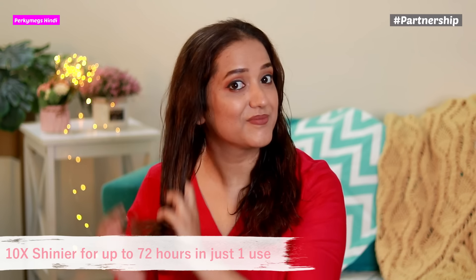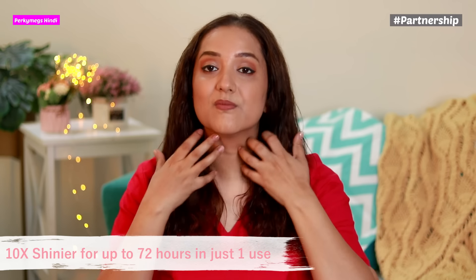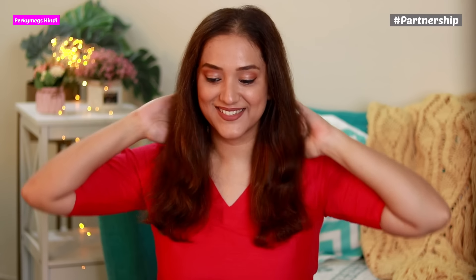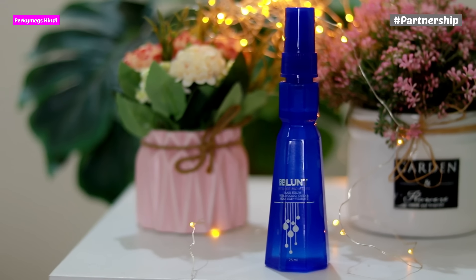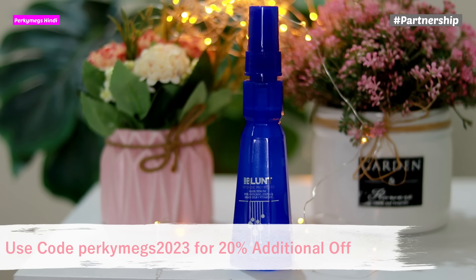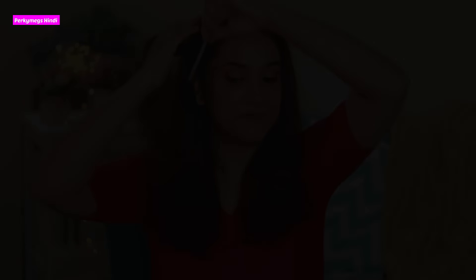This weightless and non-greasy serum moisturizes your hair and makes it smooth and 10 times shinier for up to 72 hours in just one use. My hair is also protected from heat damage and ready to make the bun. If you want to try this serum, I will give a link in the description box. You can check it out and use my coupon code for 20% additional off. It's available on Nykaa, Flipkart and Amazon.